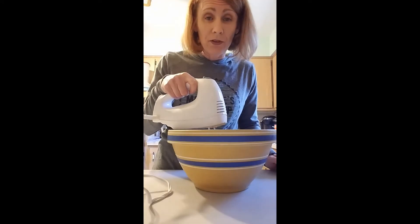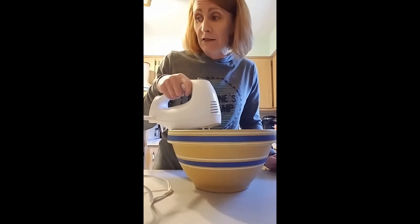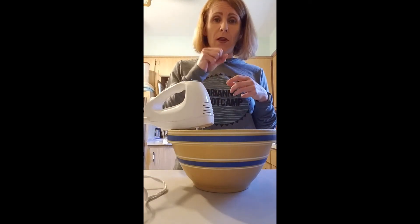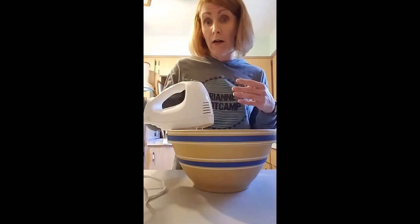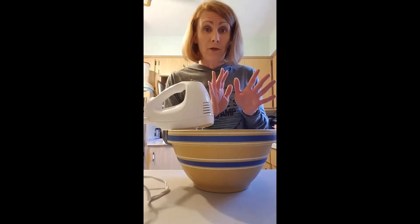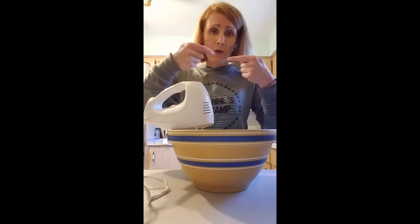It has to do with the arrangement of the fat molecules. You can't just whip milk — you need cream, which has a high fat content. This has four and a half grams of fat per tablespoon. What's going to happen is the fat is going to get aerated. Those blobs of fat do not want to touch the water. This has a lot of water in it because it's cream, so right now the fat is arranged in a way that it stays away from the water — forming little globules of fat where all the little tails point inward.